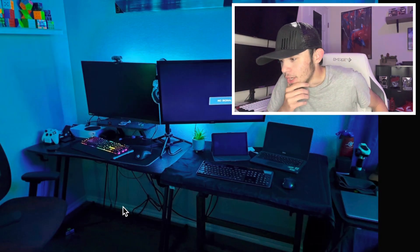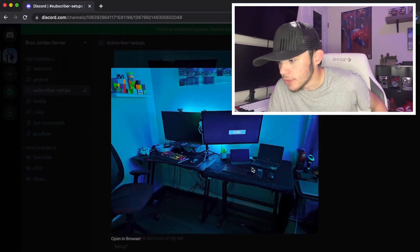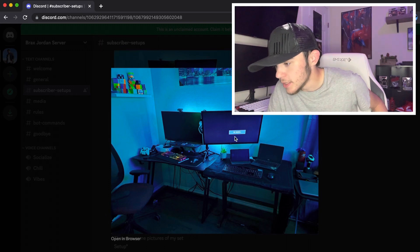I think it's a little cluttered. I like the idea of it — I like the idea of having your gaming setup over here and then your productivity setup over here.